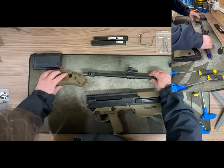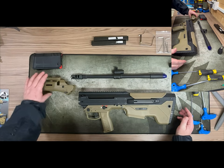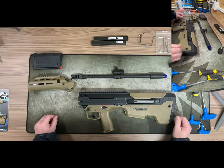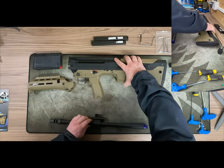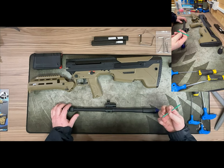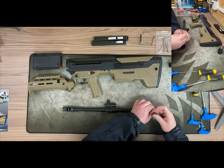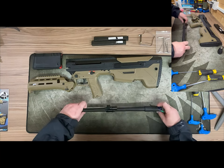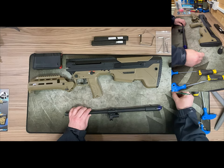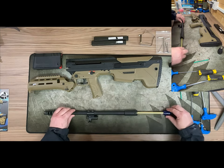The outer barrel and hop unit drop straight out. The micron kit, which is rumored to be coming out later this year, will bring your rifle to about here — that's the look I'm going for when it comes out. To release your hop unit and inner barrel from the outer barrel, there's a two-millimeter Allen screw on either side, and then it slides straight out.